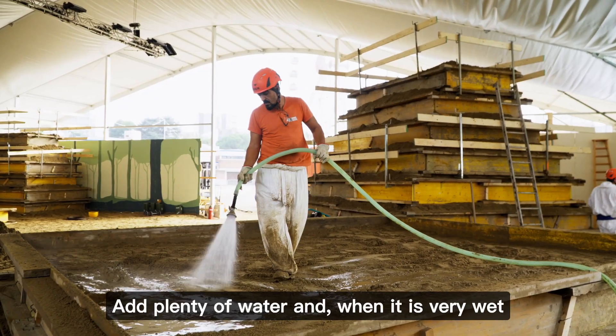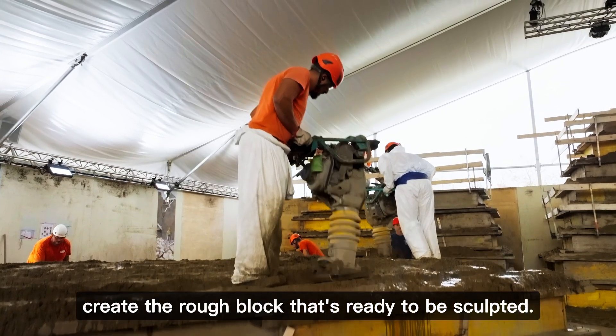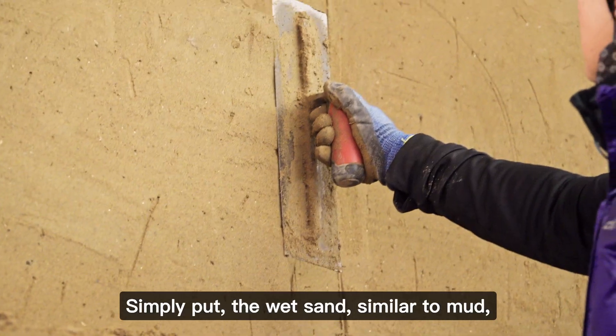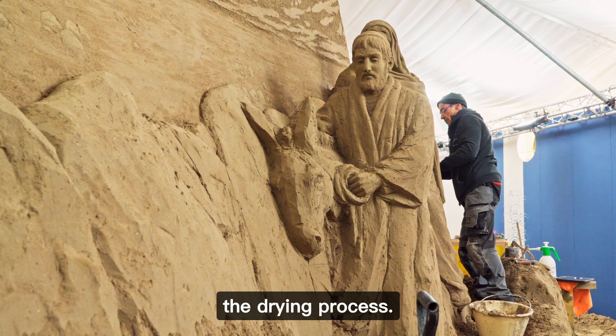Add plenty of water and, when it is very wet, compact it inside special molds to create the rough block that's ready to be sculpted. Simply put, the wet sand, similar to mud, compacts like dough and solidifies during the drying process.